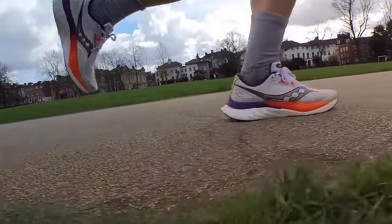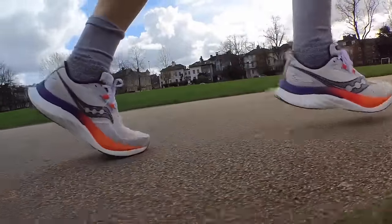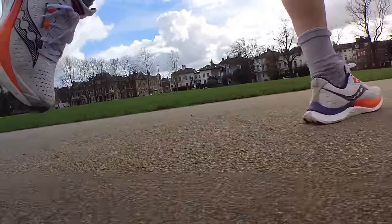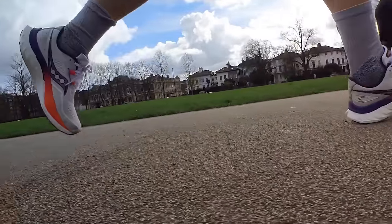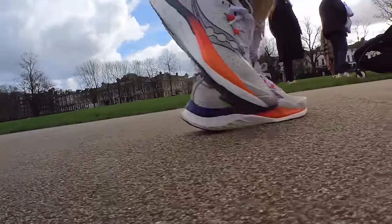Put a gun to my head and ask which shoe I'd run the rest of my life in out of these two — it's going to be the Speed 4. I think it just has more in its locker, it's got more range, and overall it's a bit more comfortable with a more natural feeling on the foot. So for me it would be the Speed 4, but I honestly don't think you can go far wrong with either of these two shoes.